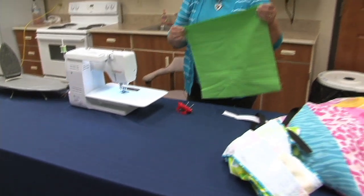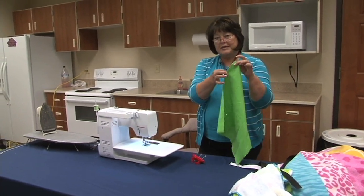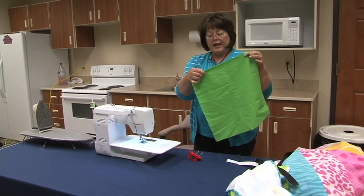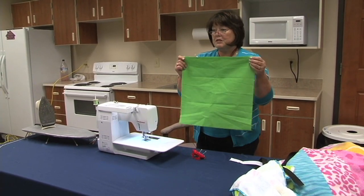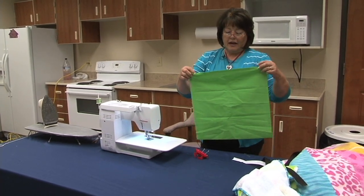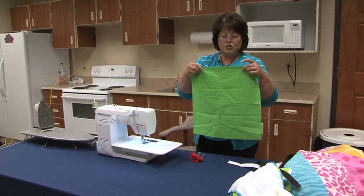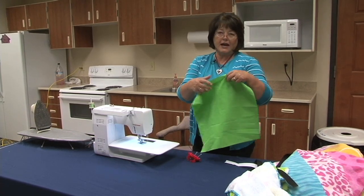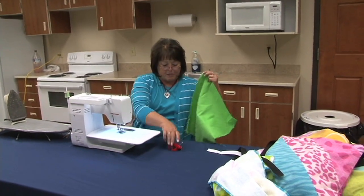There are many ways to insert a zipper. The way we're going to do it today is sew a regular seam down to the end of the zipper, then sew a basting seam to the other end, then a regular seam again, and then unpick the basting. It just makes it easier for kids to follow the area where the zipper is supposed to be inserted. Some people just press the seam open and sew down both sides, but today we're going to baste it since these are typically kids making the bags.